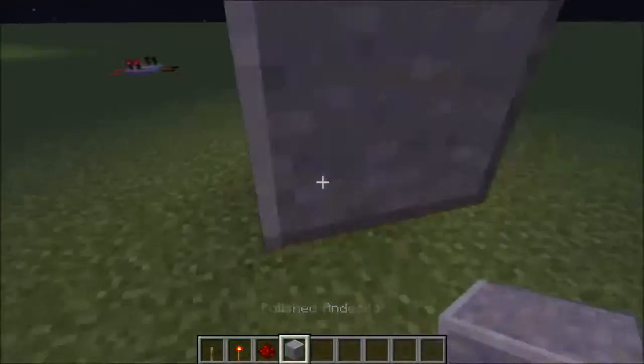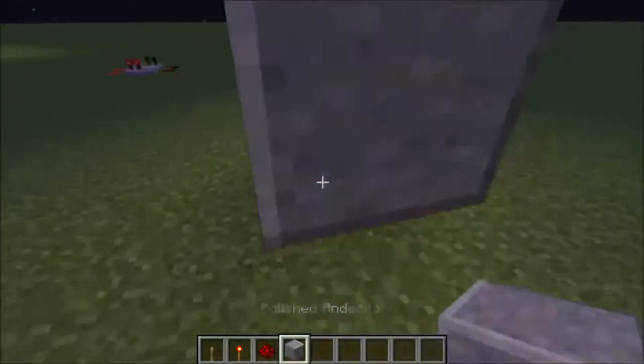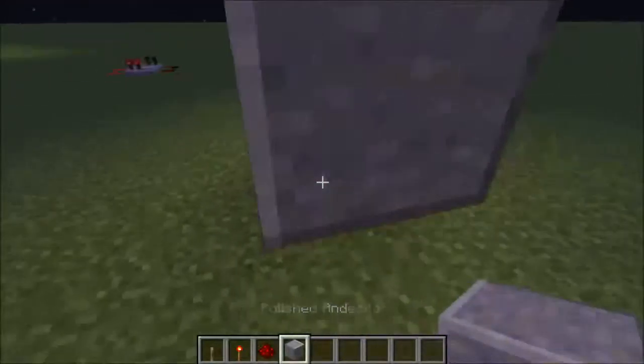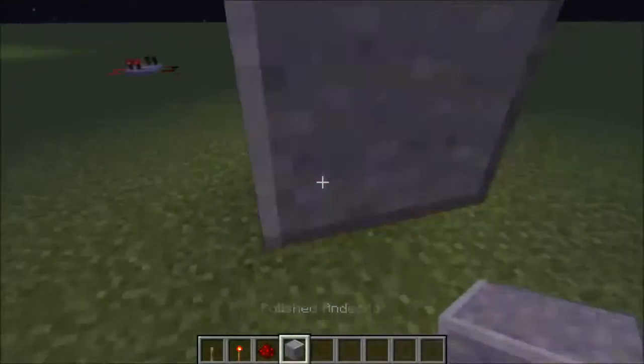Now, to build a burnout clock, all you have to do is place down one block. Then after that, place redstone torches on each side — this side, this side, and the side on the bottom. Then after that, place a block above every single torch, like so.